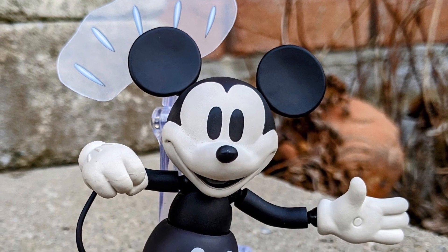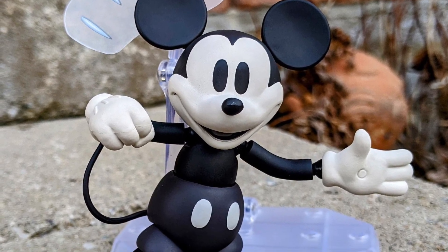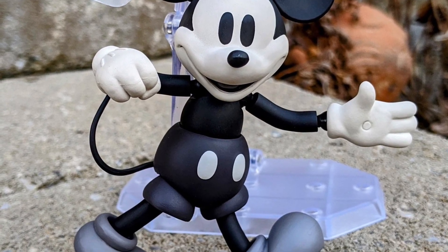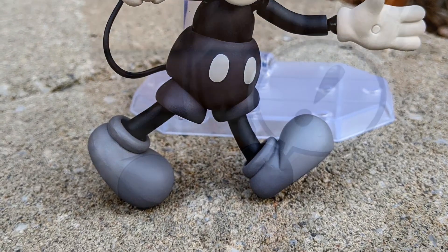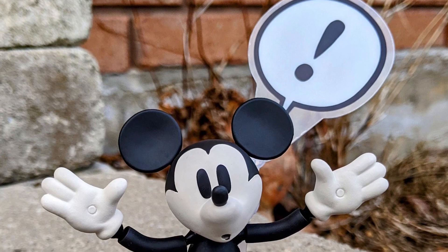Watching the old cartoons, even going to Disney. If you can, get your hands on this one. It is pretty pricey — price points are close to about $80 to about $100. But if you shop around, you might be able to get it for a little less.